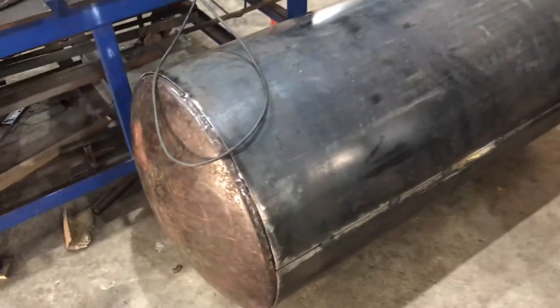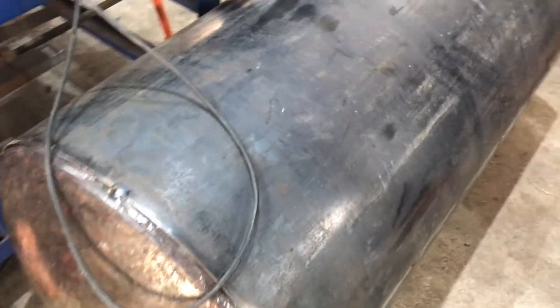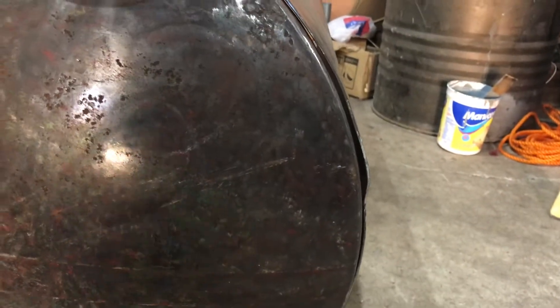I've got the end in and got one tack on it. There are some spots where the gap is a little more than I'd like to see, but I can definitely close it up with a hammer while I'm welding.